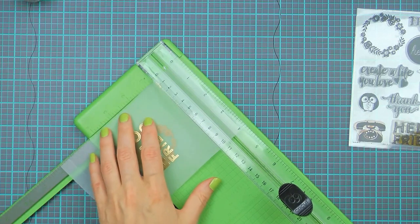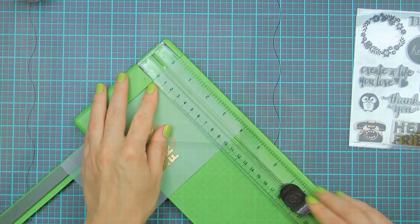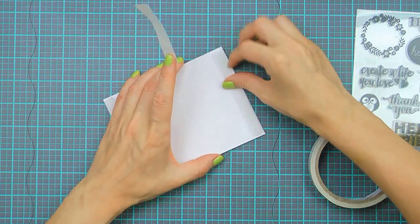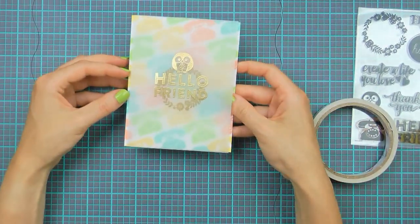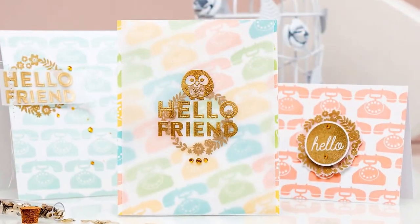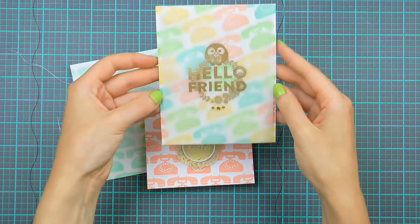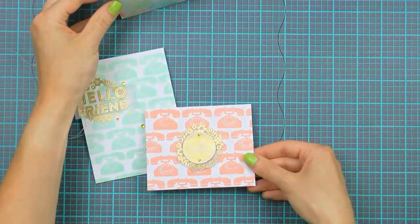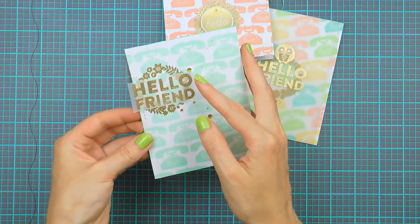I'm not going to use any adhesive to attach my vellum to my card. I'm going to score it — that's why my panel was 6.5 inches long. I'm scoring a half inch on both sides and folding my vellum panel over the stamped background to attach it that way. I've also heat embossed a little owl on top of my sentiment. I'm now securing my vellum in place by adding a little bit of tape to the back of my stamped background, then adhering this onto an A2 top-folding card base and embellishing with some gems. Here's a look at all three cards: the first with a large vellum panel and heat embossed wreath; the next a smaller landscape card with a heat embossed hello; and finally the last one with the mint phones and more heat embossing.